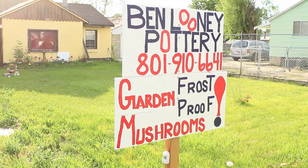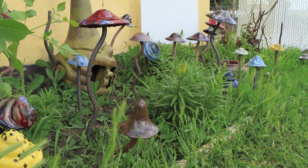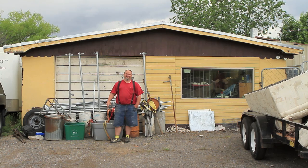Well hello, I'm Toby with Ben Looney Pottery. I make mushrooms — what I consider works of art — in the garage.